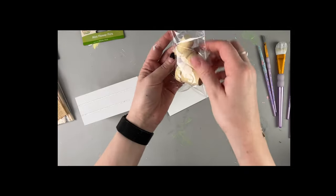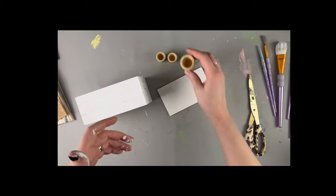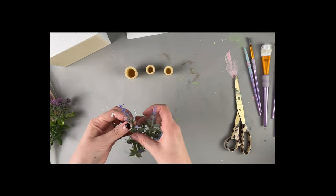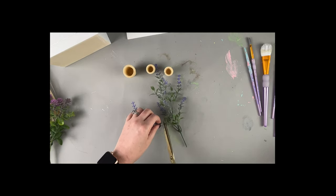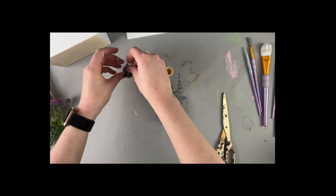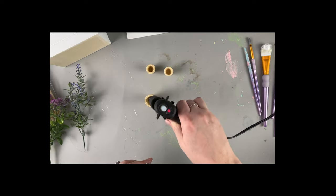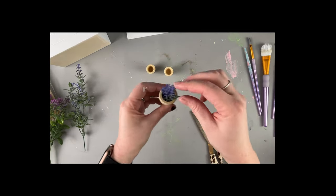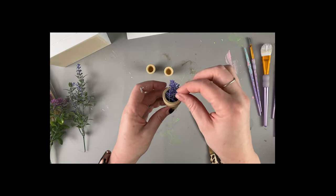These mini flower pots from Dollar Tree that I showed you at the beginning really come in handy. I'm not even going to paint or stain them because they are just so cute as they are. We're going to fill them with flowers for our flower stand — starting with some lavender and then some other Dollar Tree floral picks. I did about three picks per pot, put hot glue in the very bottom, and just shoved the bouquet in and held it in place until the glue dried.